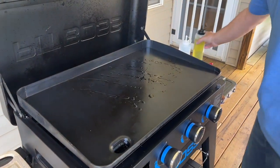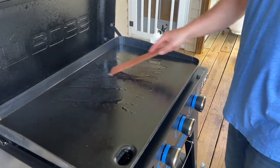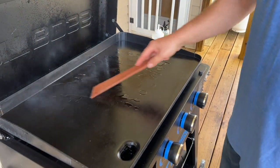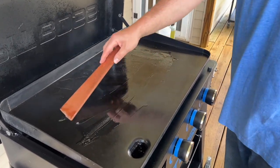Just hit it with a little avocado oil and spread that oil around evenly. You guys see we're smoking — that's a good sign. That means we're preheated the way we want it.